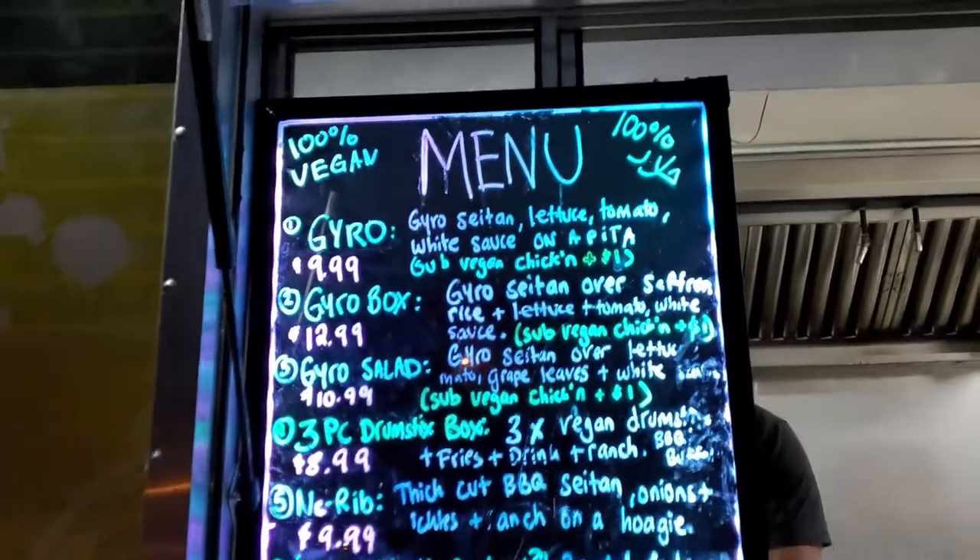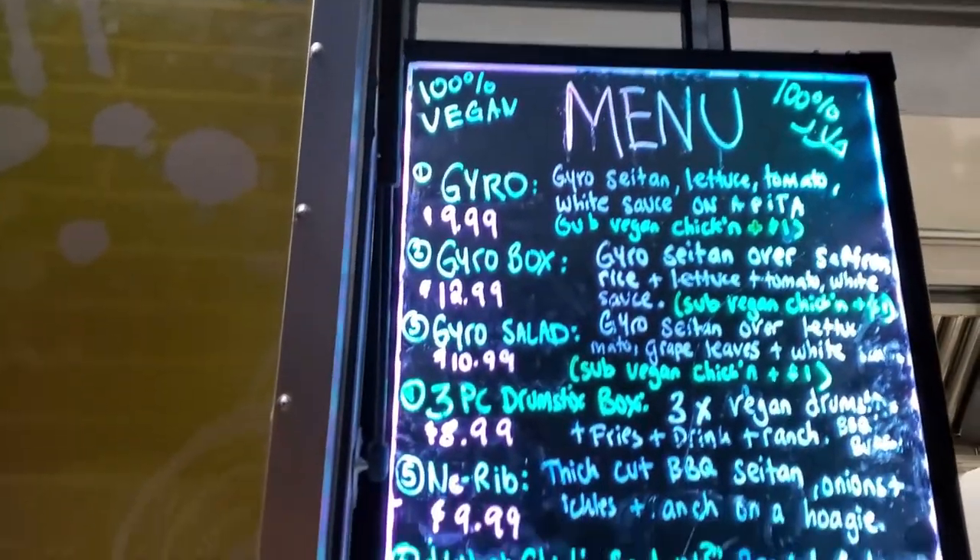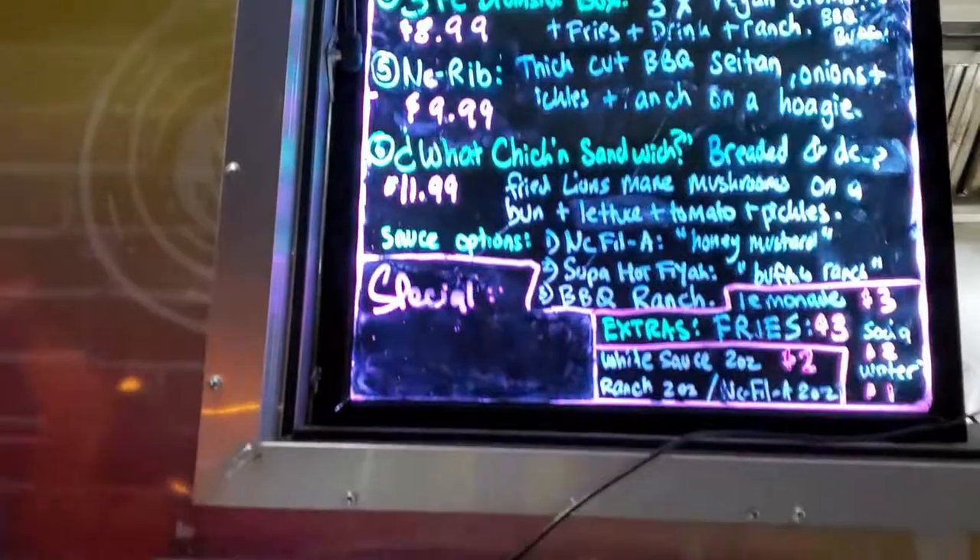I already know what's on the menu and I already know what I'm trying to get. We went ahead and went with the Nick Filet and the Nick Rib — that's what we're going to be trying. There are a lot of options out here. Before we head out to the lights, we're going to have some vegan halal cart food. We beat the rush!